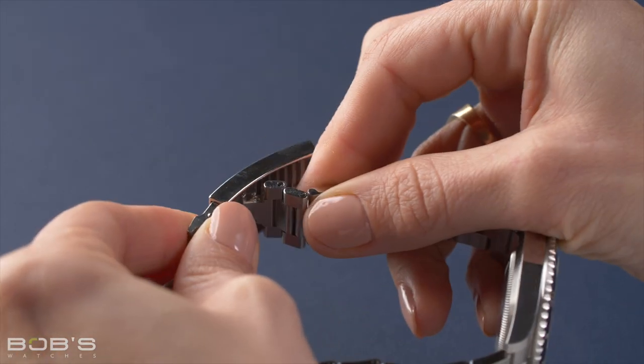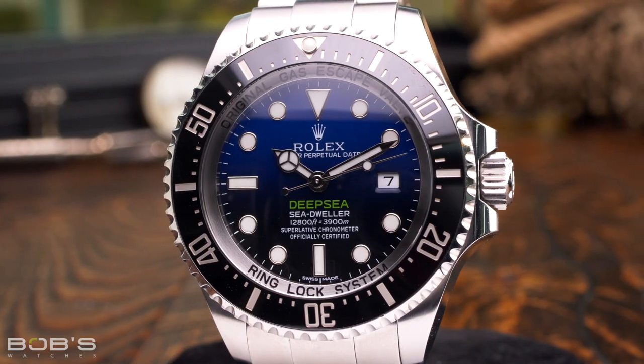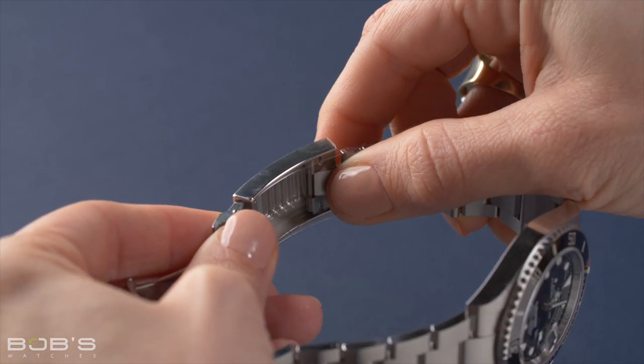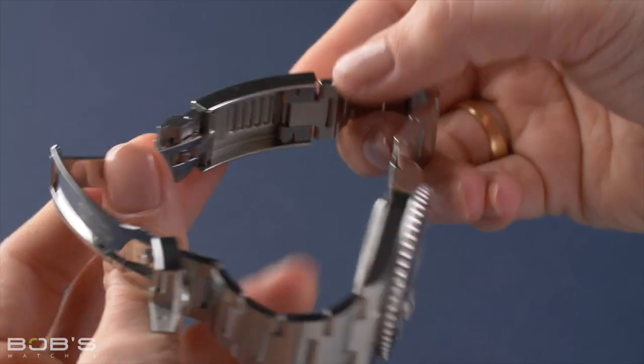Once it is unlatched, simply slide the inner part of the clasp forward or backwards to adjust the length of your bracelet, just like on the Deepsea's version of the Glidelock. After you have adjusted your bracelet to the desired length, just press upwards on the side of the bracelet where it meets the clasp until it latches and clicks into place. With your bracelet length adjusted and the Glidelock clasp back in its locked position, your watch is now once again ready to wear.